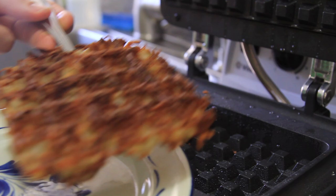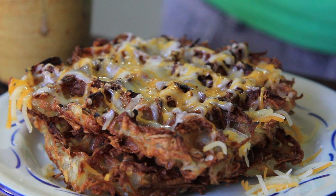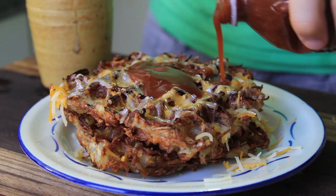We plated it up, sprinkled on a little cheese — we might have flamethrowered that cheese a little bit. Hit it with barbecue sauce, which is sort of an imitation savory maple syrup. This is like eating waffles while you're eating potatoes, and then a little bit of scallions. So crispy — probably the crispiest way to get potatoes without deep frying them.